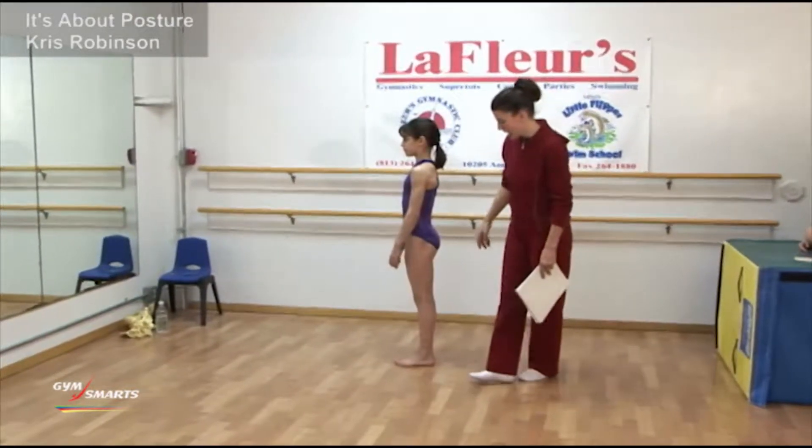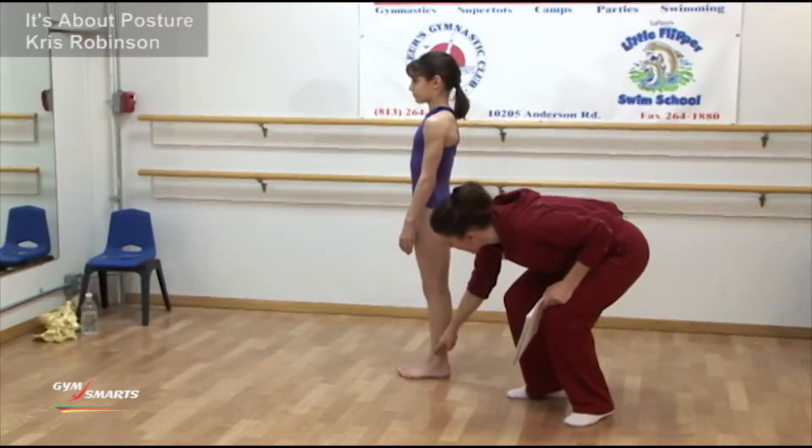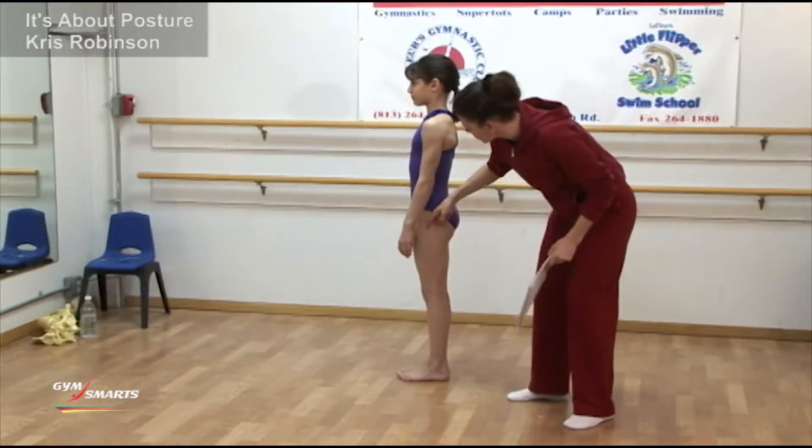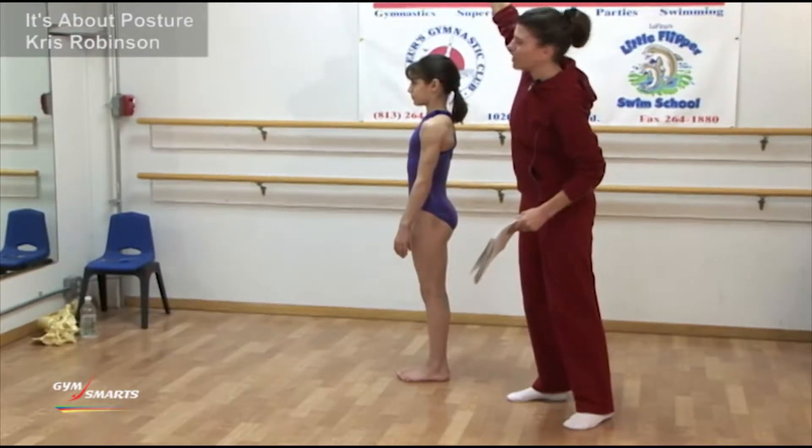Correct posture while standing means that you're forming a straight line from just in front of the ankle, through the knee joint, through the hip joint, through the middle of the body and the shoulder, and right up through the earlobe.